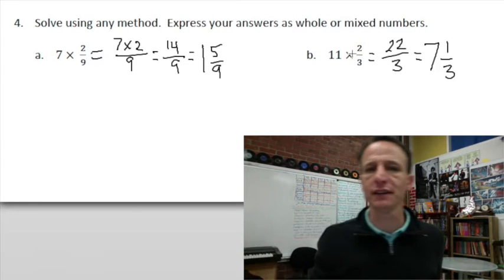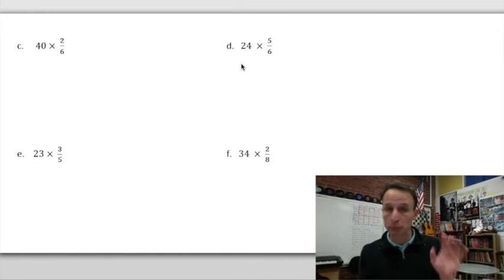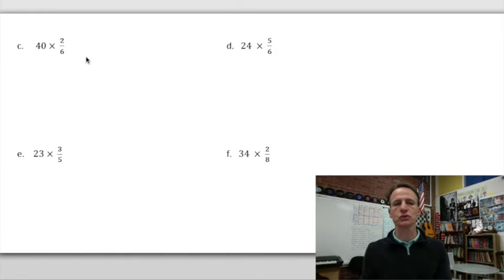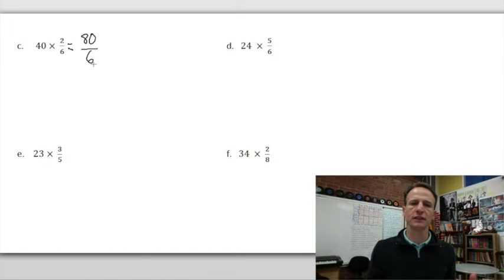Even when the numbers are bigger, nothing changes — we do the same process. For 40 × 2/6: 40 × 2 = 80, and we're talking about sixths. How many sixes are in 80? You can use long division to figure this out.